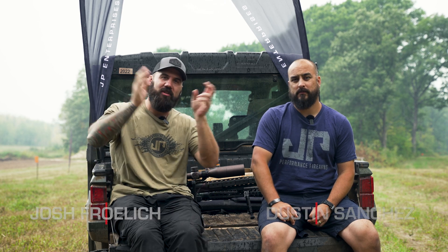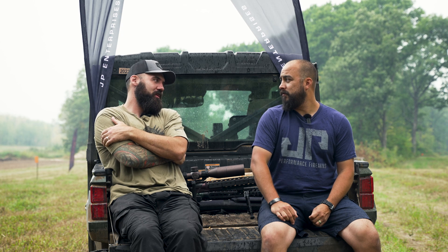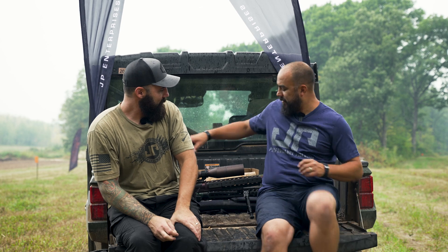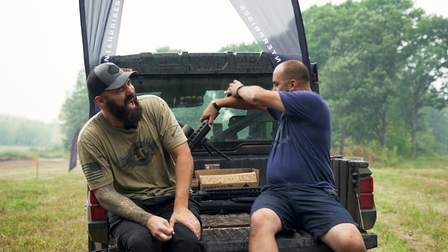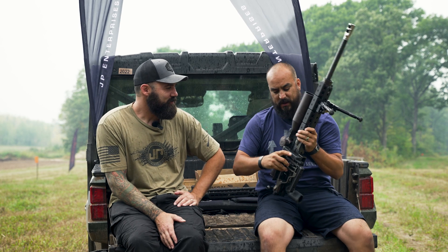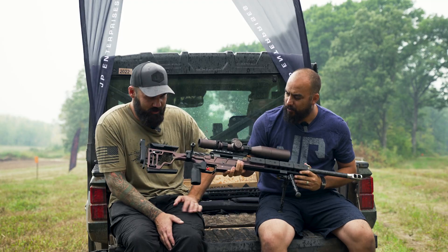Hey, I'm Josh Fralick and I'm here with Dustin Sanchez, and we're talking JP Precision Rifles today. You've got something pretty cool that I want to take a look at. So if I can pick it up — she's a little heavier than I'm used to. We have the JP MR19 here, and it's bolt action.